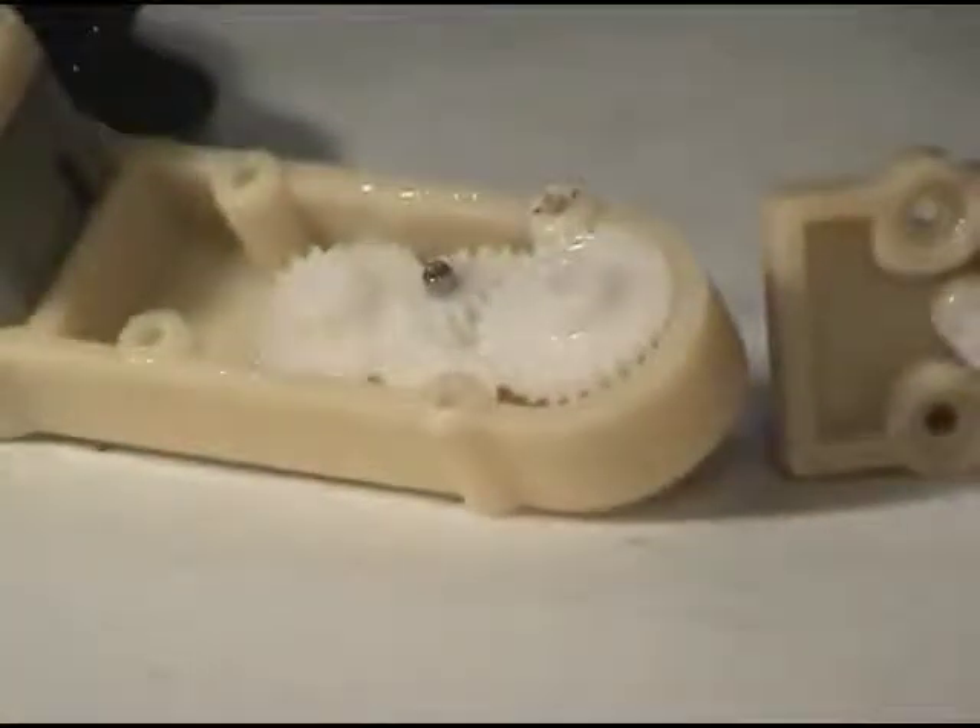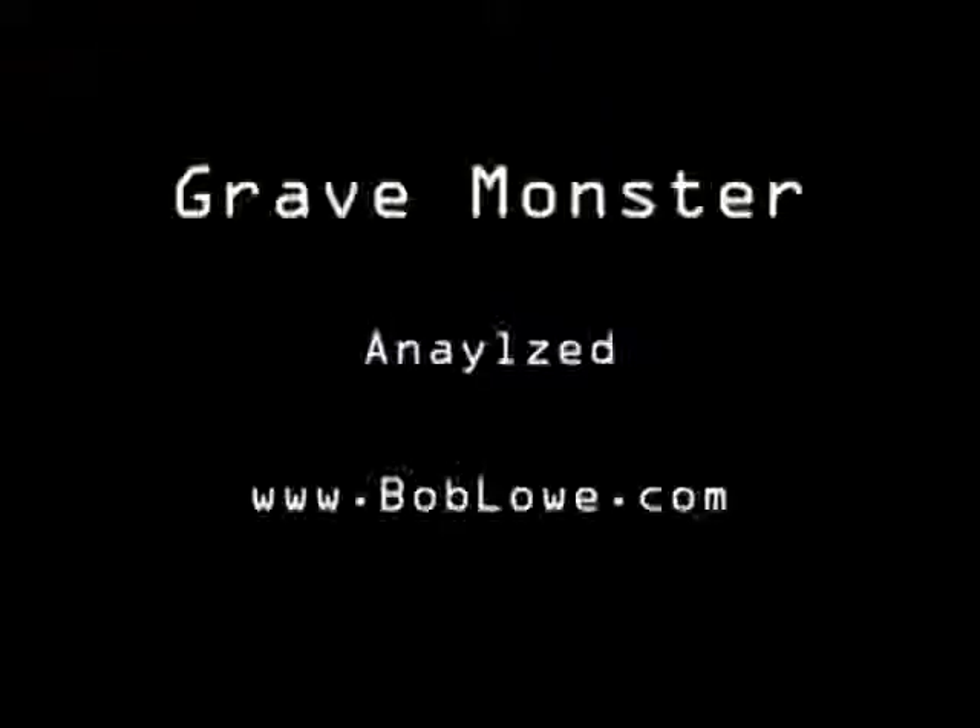Just kind of take a look at how they're driving these gears and how they're adjusting speed based on the number of teeth in a gear — and there you have it.